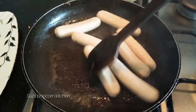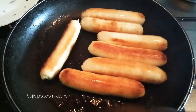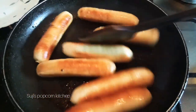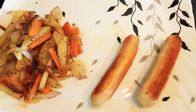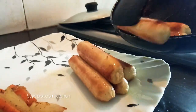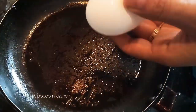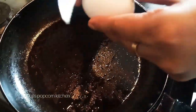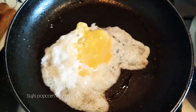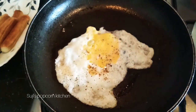We will cook both sides of the sausage and place it on a plate. This is the same pan — I will add a little butter, a little salt, and a little pepper for the English breakfast.